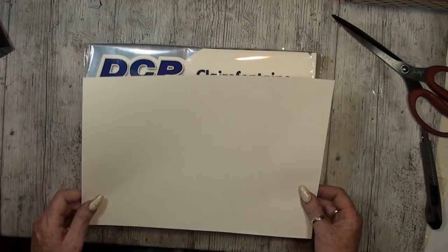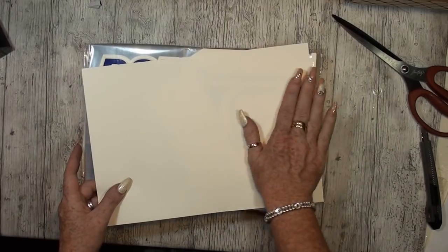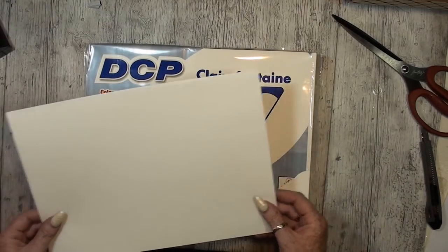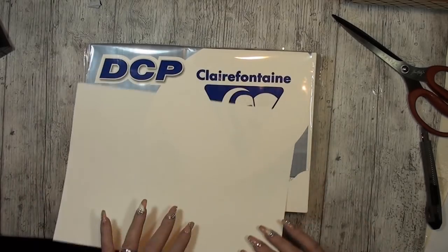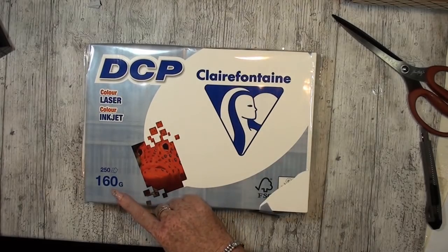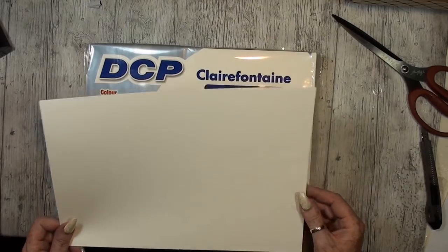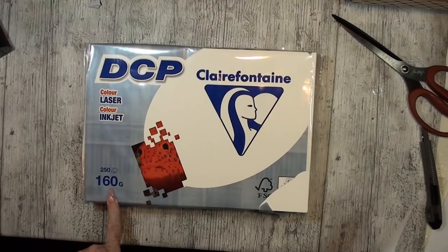Will I use the DCP ivory for photo frames? Yes, because it's so smooth. You can also use it for printing, and now I can also use it for photo mats because I love this color. My favorite is DCP Clairefontaine ivory 160 gram — it's a good thickness for printing and for photo mats. I could use a thinner one, but why not use the same gram for everything?